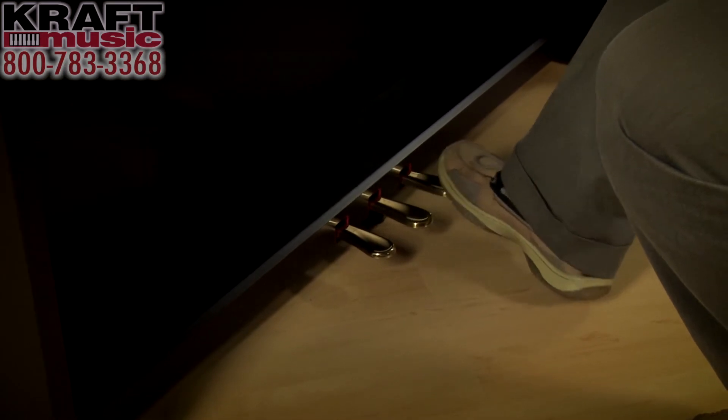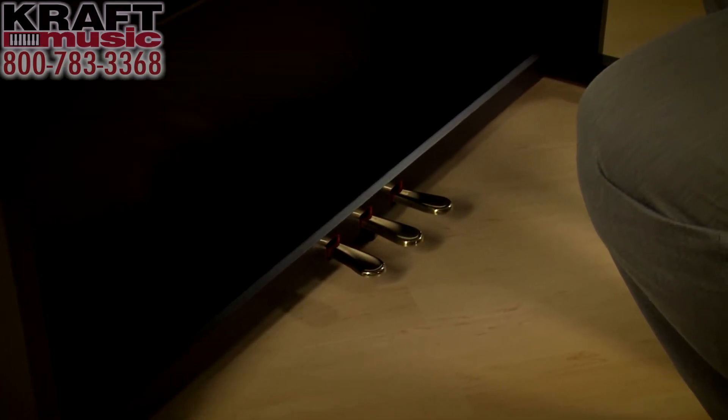What the triple pedals do on a digital piano is exactly what they would do on an acoustic grand piano. The pedal all the way on the right is the sustain pedal, and when you step on it, all of the notes are free to ring on and on. Inside an acoustic piano, there's a piece of felt for every string resting on the strings when you're not playing, keeping the piano silent. When you step on that pedal, all of the felts are released and the strings are free to vibrate and sustain all of your notes.